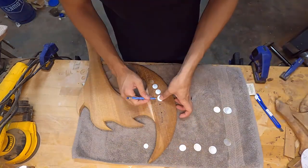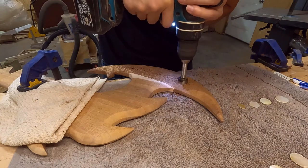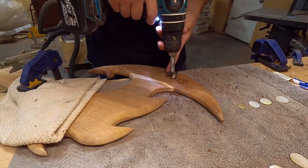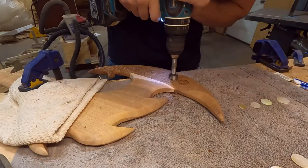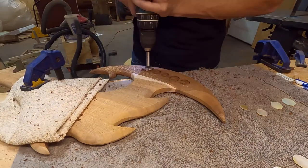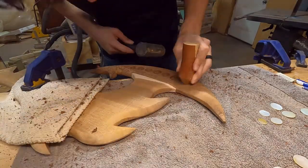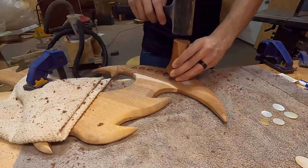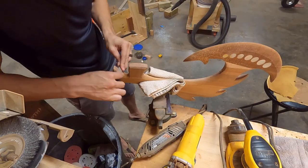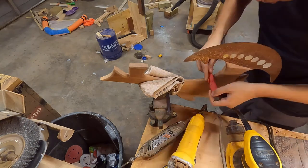I specifically made those dots so that they would be just about a perfect fit with the associating drill bits. That way I can set them in, they'll be perfectly flush, and I'll only have to sand them down a little bit. I did make a little mistake and drilled in a bit too deep on some of these, so I had to remove more material. But that actually worked out because the overall piece was still a little bit heavy, and thinning out that section of the hook helped a lot with the weight.